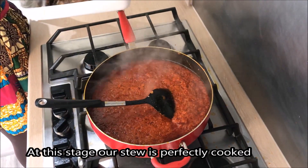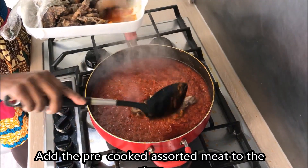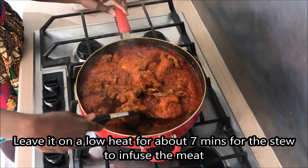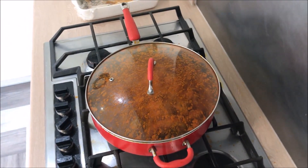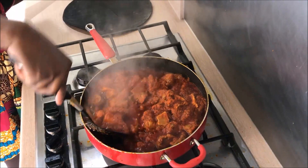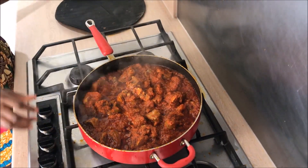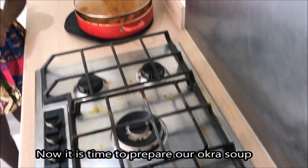The meat will be cooked. We will cook the meat for just 7 minutes, then we will cook the meat through completely. So let's get started.